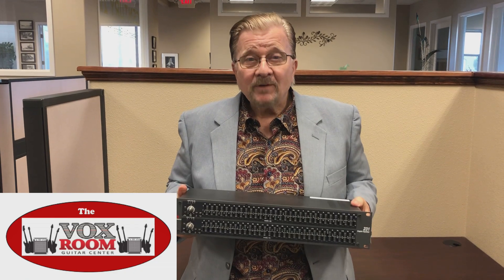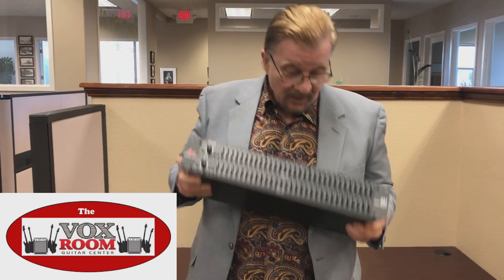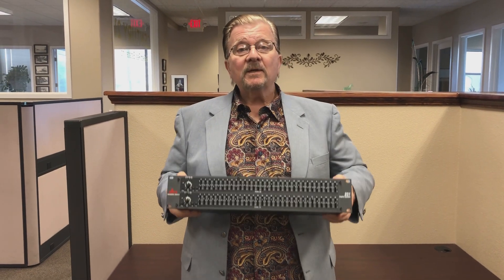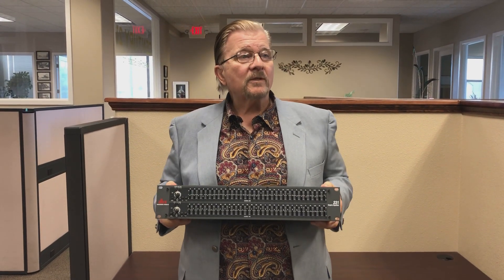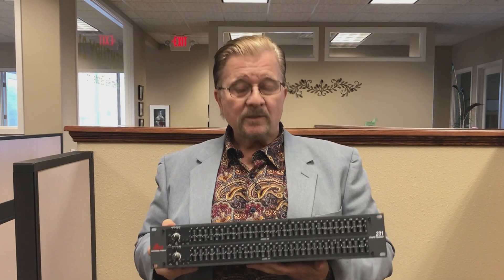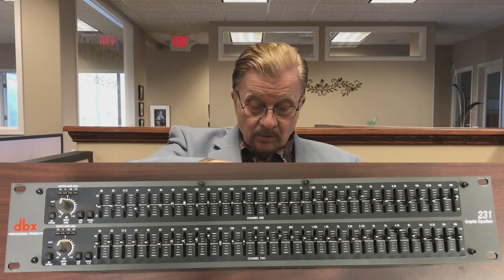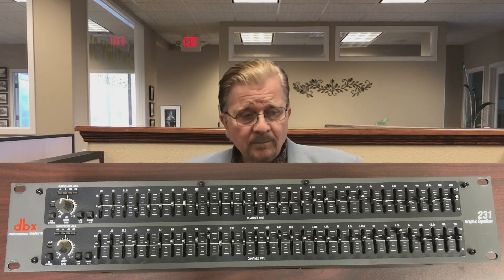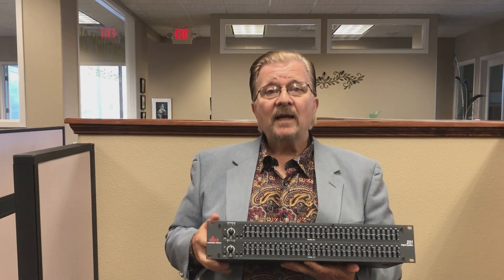Hello, this is Gene Thorpe of Little Red Rooster TV, and on behalf of the Vox Room Guitar Center, I've got an item right here that I think is a very good thing for anybody interested in sound reinforcement or music in general. This is called an equalizer — this particular one is a 31-band equalizer. In addition to that, it's got a limiter circuit and a gate, a noise gate.